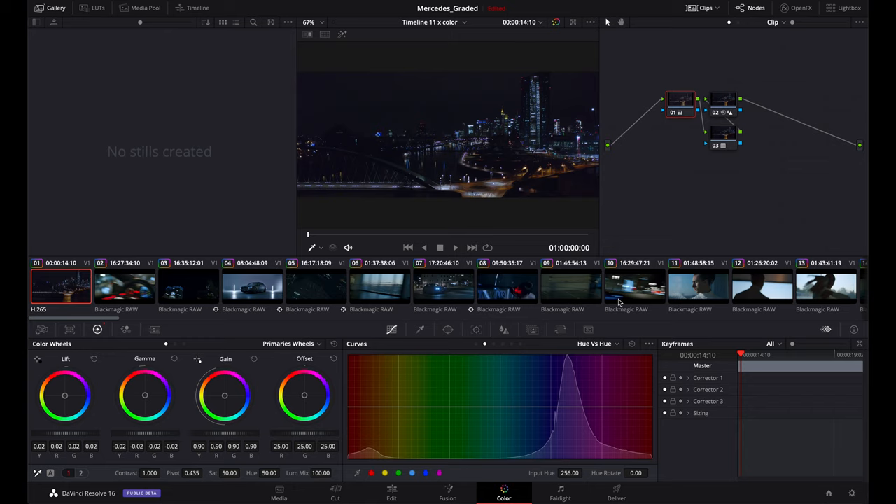Hey guys, Matteo here. Welcome back to a new video. Today we're going to take a look at a color grading tutorial, and in particular how I graded the Mercedes commercial.